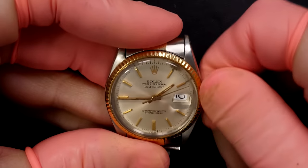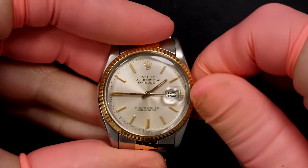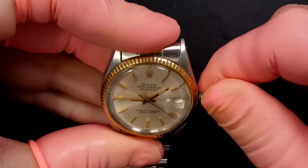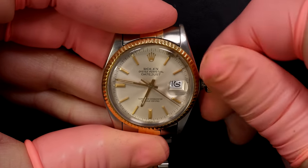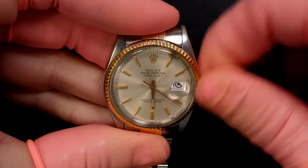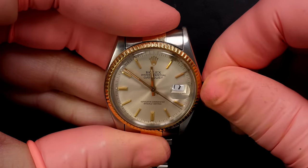First, let's check if the watch is working. I'm winding the watch — it's a Rolex with a screw-down crown. You can see the mark on the dial, which is something he wants me to fix. Let's check by changing the time and see if the date is jumping around midnight.